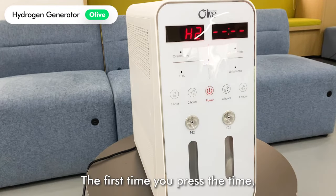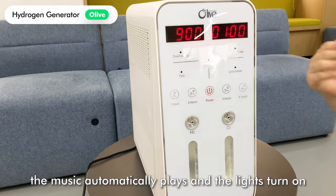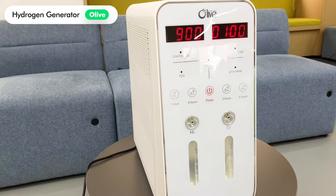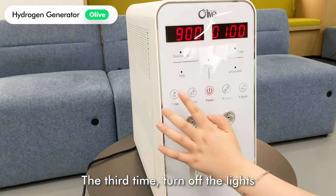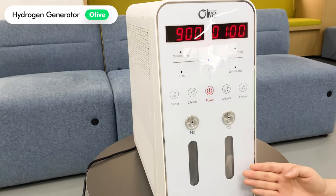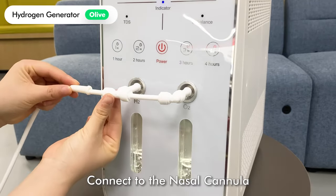To set up the usage time, the first time you press the timer, the music automatically plays and the lights turn on. The second press turns off the music. The third press turns off the lights.